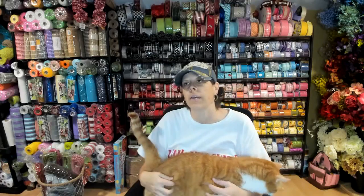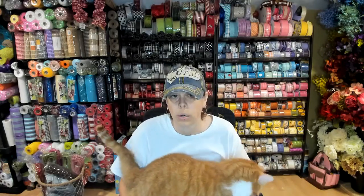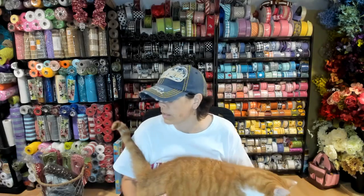I will see you guys. Not next Tuesday but the Tuesday after next. Not sure what I'll be doing then. The sign is from Rough River Wreaths on Etsy. Thank you guys so much!